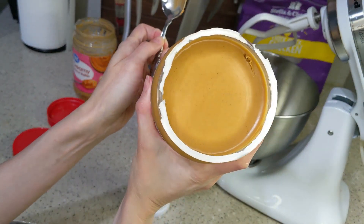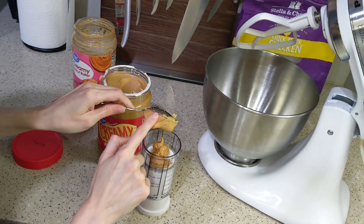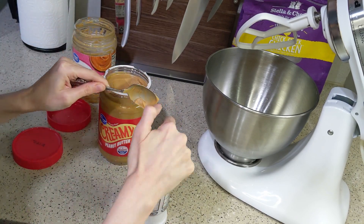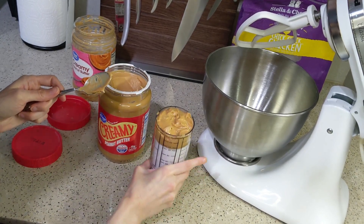I got excited about being the first person to use the peanut butter in this jar. I don't know if you have that same feeling, but putting my spoon into perfectly level brand-new peanut butter — who else loves that?